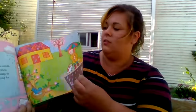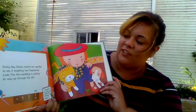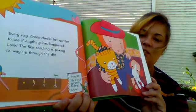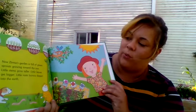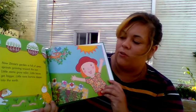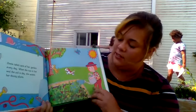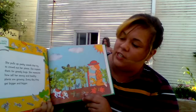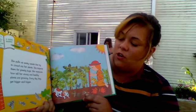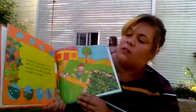Every day Zinnia checks her garden to see if anything has happened. Look — the first seedling is poking its way up! That is the germination process for the seed. Now Zinnia's garden is full of green sprouts growing towards the sun. Little stems grow taller, little leaves get bigger, little roots burrow deeper into the earth. Zinnia takes care of her garden every day. When the sun is hot and the soil is dry, she waters her thirsty plants. She pulls up pesky weeds that try to crowd her plants and inspects them for greedy bugs, measuring how tall and strong and healthy her plants are growing.